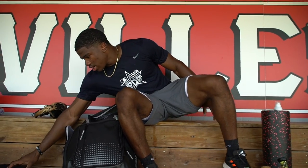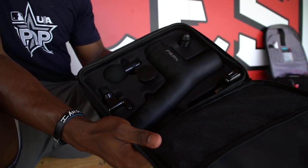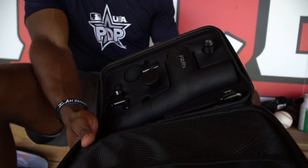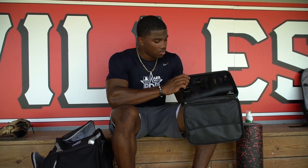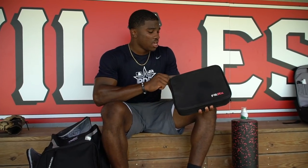Next up, we have my massage gun. I invested in this maybe a year ago — they got really popular so I had to get one. I usually use the ball attachment; it works the best for me. Again, just to help blood flow get to my muscles, help me get real loose, and really help me perform at a high level.